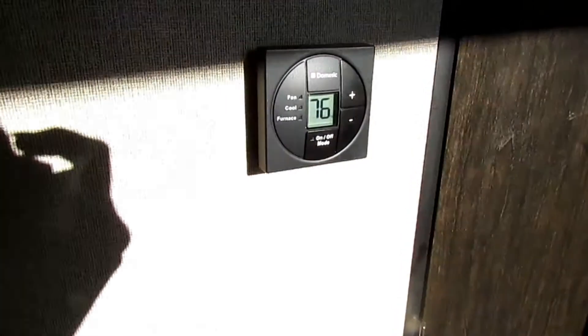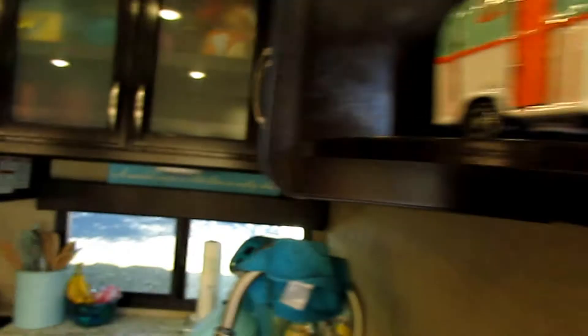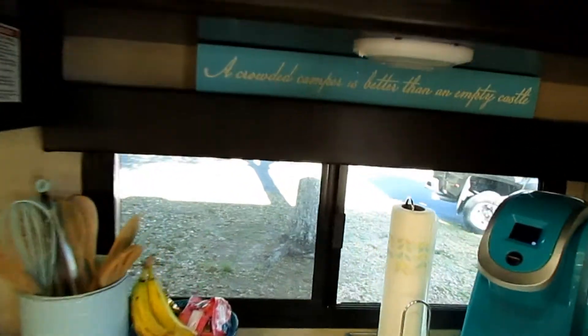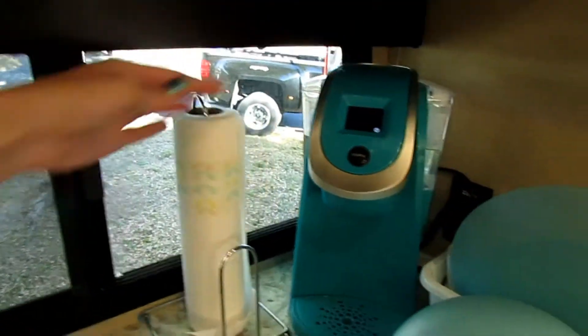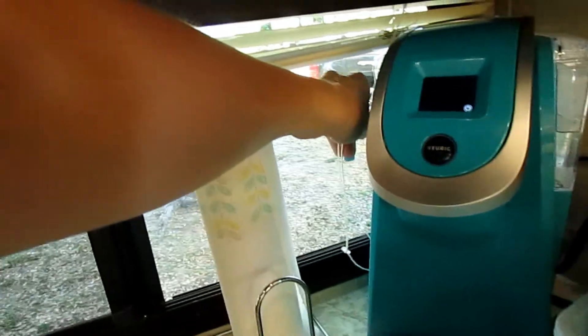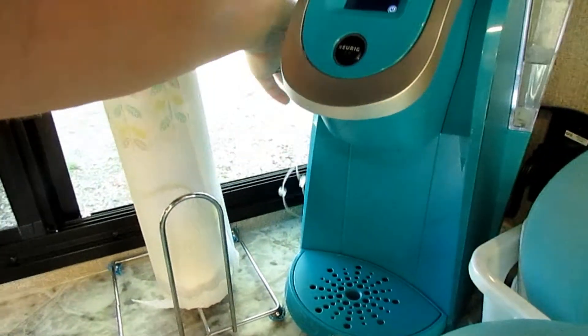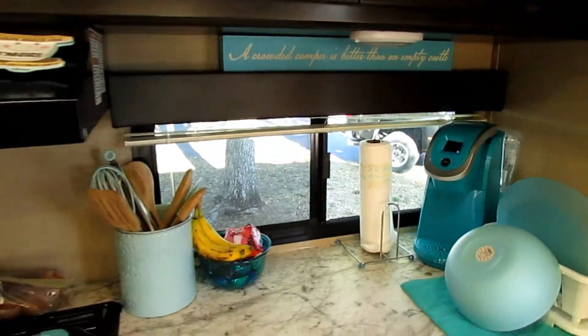Before we go outside — this is where the thermostat is located. With the sun coming in it can affect the temperature reading, so we keep another thermometer in here. This is also the only window with actual vertical mini blinds. I never keep them down as I feel they'll get dirty, but that's what's there.